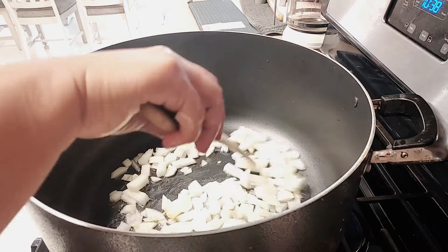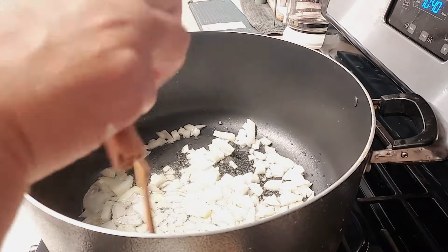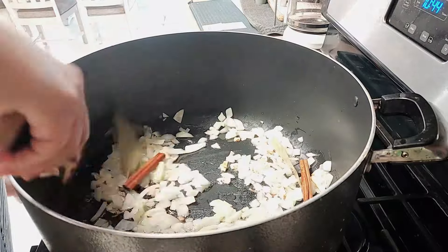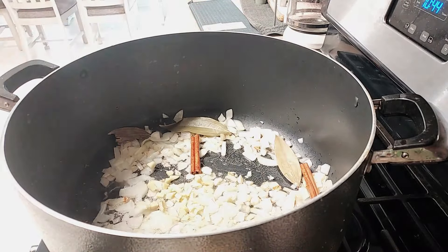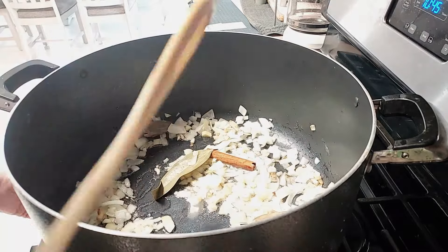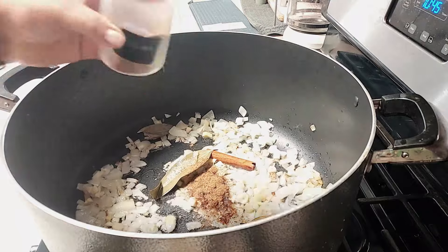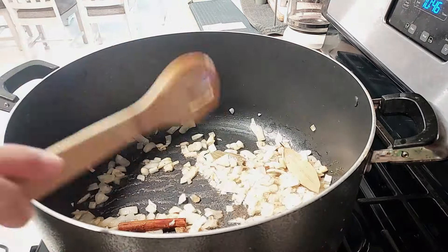I've got some oil and I've added one large onion that has been diced. I used yellow, you can use red or white, and I flavored it with some cinnamon sticks, bay leaf, ginger, and garlic. This has been chopped, not paste this time. One tablespoon of ginger and two tablespoons of garlic, and I like to flavor it with pilau masala — a tablespoon — but you can use whatever masalas you want.